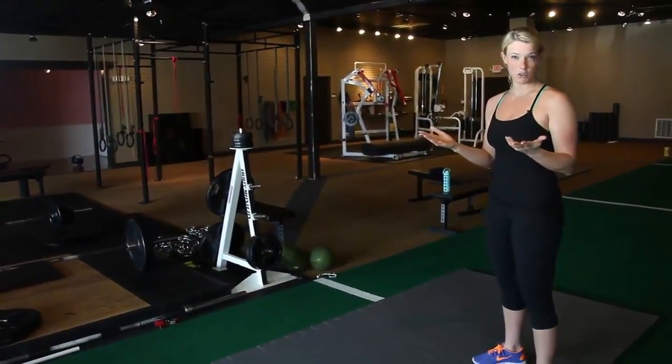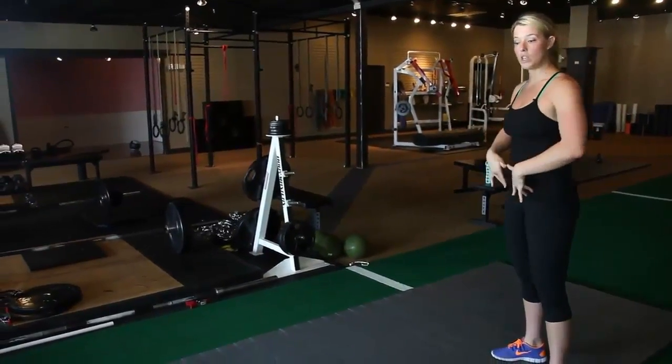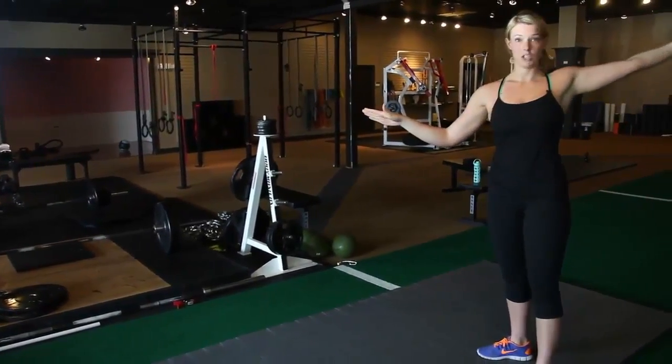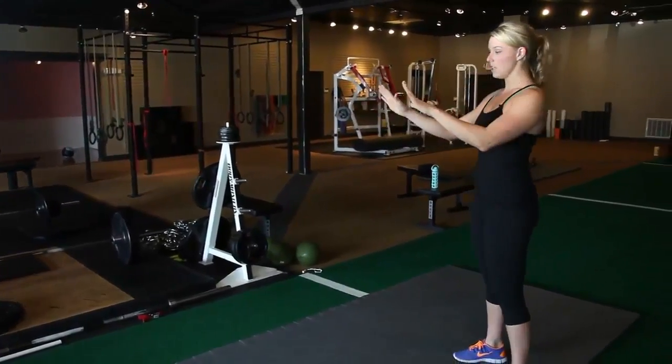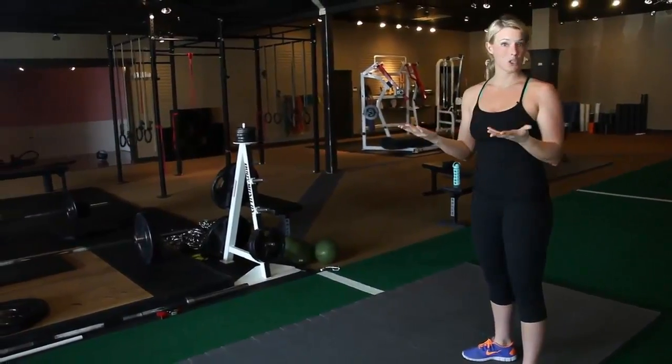The first one is what we call turn and reach to the roof. I've also seen it called a T-push-up, but I'm going to rotate on my toes and rotate through my hip and turn and reach up to the roof, just like the name sounds. And then I'm going to show you the shuffle, where you can shuffle from side to side. Then I'm going to show you a push-up.